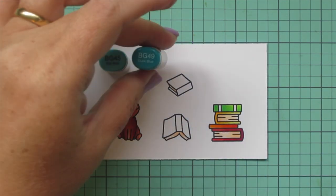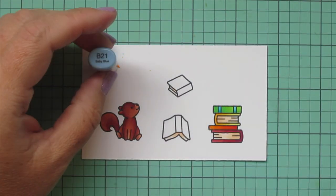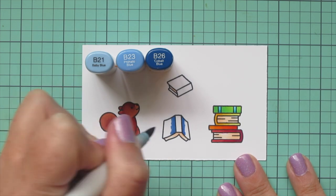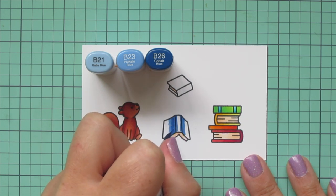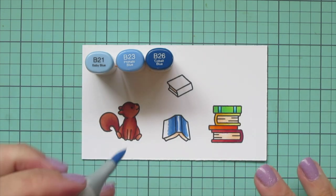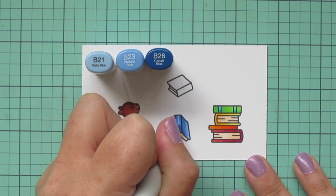For the two stripes on the spine I went with turquoise, picking BG45 and BG49. For the open book I'm using B21, B23, and B26, shading differently because the light falls on it differently. I put my darkest, B26, closest to the spine and on either side, then blended out with B23 on the spine as well, with B21 as my highlight on the part most exposed to light where it's most curved up and on the very center of the spine.